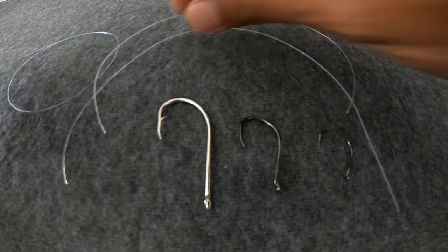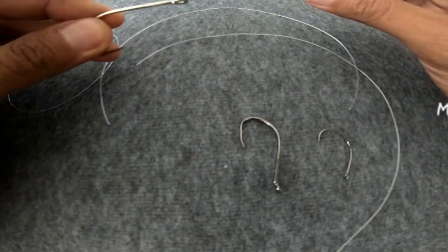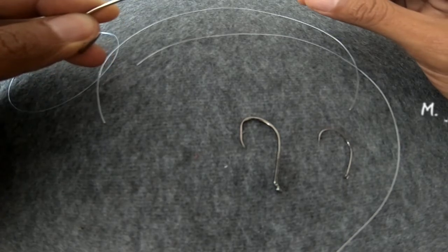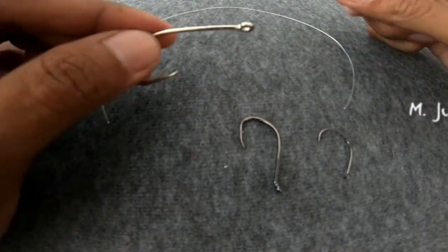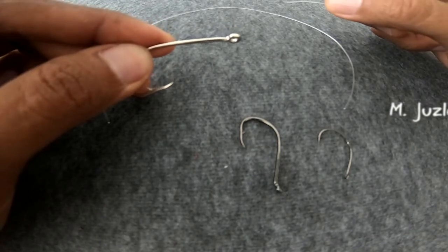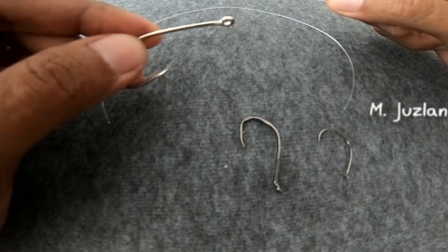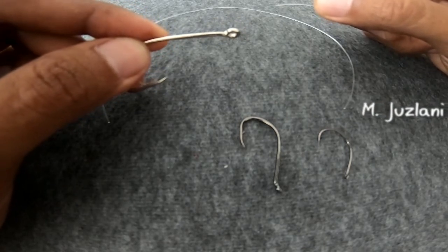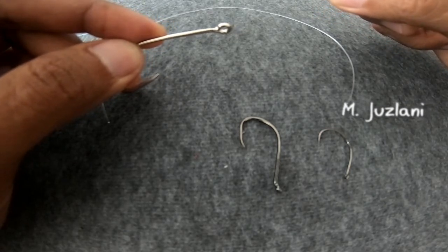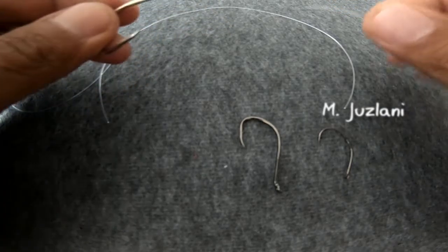First let me show you how to tie this. This is a simple method I learned from a fisherman and I'd like to share it with you. This way of tying is very effective, very quick, and very strong. The reason is that when a fish pulls the line, the knot actually gets stronger and stronger.